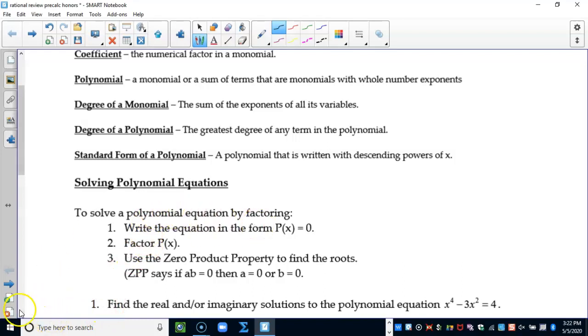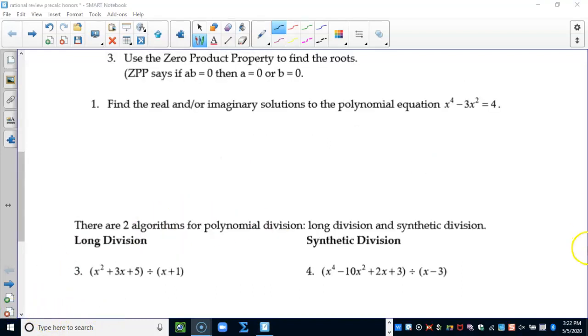You know it's a polynomial equation because all of the powers are whole numbers — there are no fractions with X in the denominator. You could have one-half as a coefficient, but no X values in the denominator. All of the exponents must be whole numbers: no negatives, no radicals, no square roots of X, no cube roots of X — because those would be X to the one-half or X to the one-third.